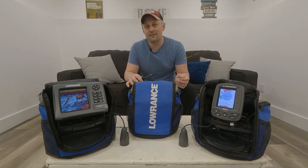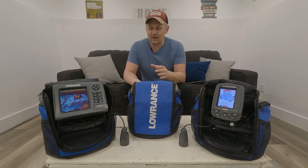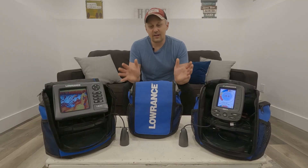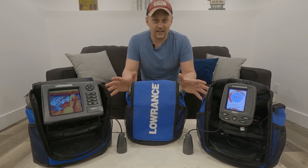Ice fishing is by far one of my favorite times to use a sonar unit — you can watch your lure go down, see how the fish interact with it on your screen, and then it's completely up to you to trigger that fish to bite. As you can see, I've got a whole bunch of units here in front of me and even more down below that I can interchange on all these different mounts. No matter what I'm doing, I'm covered with a unit that suits the application. For traditional two-dimensional sonar, all these units have a couple things in common — first, they're all Lowrance units.